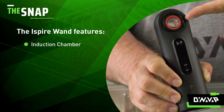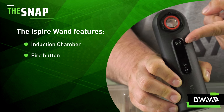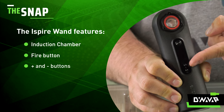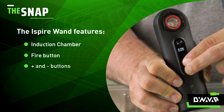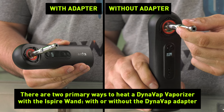Here you have your induction chamber, your fire button which is used to power on and power off your device as well as initiating your heating sequence, and your up and down buttons which are used to control your temperature when you're dabbing. If you hold both of these buttons, you will adjust your temperature from Fahrenheit to Celsius.